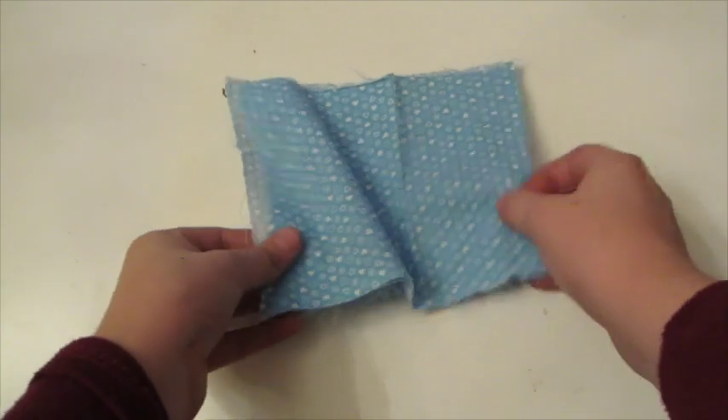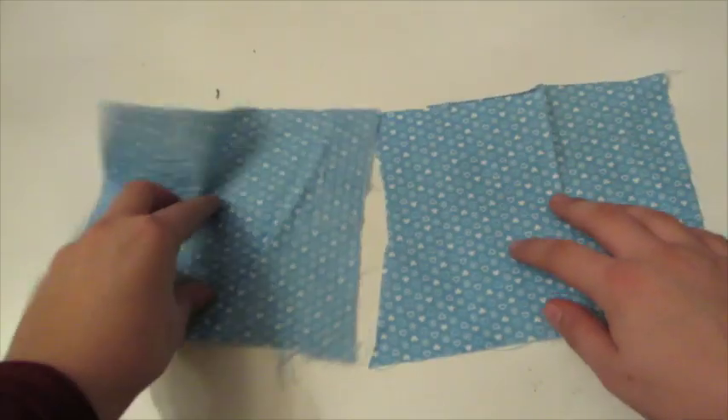Hey, what's up y'all? It's McKenna here and today I'm going to show you how to make a rice heating pad. These will be so great to keep you warm during the winter.